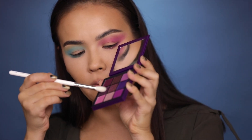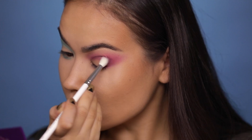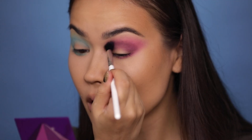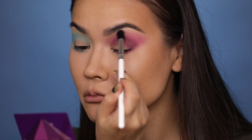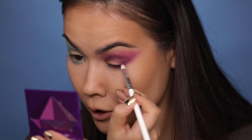Now moving on to the Amethyst eye — I'm going to pick up this darker purple shade and apply it right to the crease. This is looking pretty good. This eyeshadow palette is cooperating a lot better than the Sapphire palette. I'm going to blend these two colors together — they're blending pretty seamlessly — and I'm going to add a little bit more of that darker shade to the bottom and connect it again.